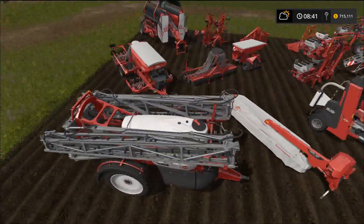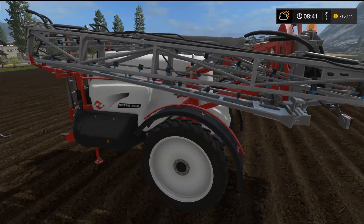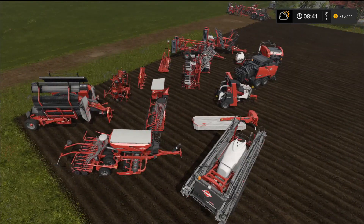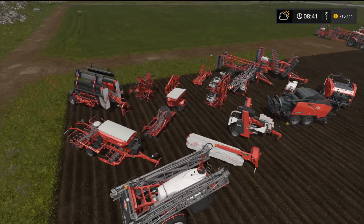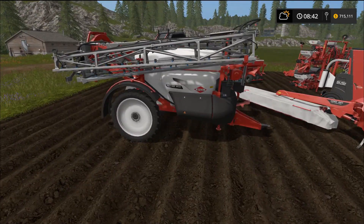Our other sprayer here looks awesome — there's already one like it in the game. I had to spend about an hour and a half setting everything up, pulling equipment around for the thumbnail and positioning things to test. This is the Metris 4102 sprayer — it has a 36 meter work width and a capacity of 4100 liters of liquid fertilizer.